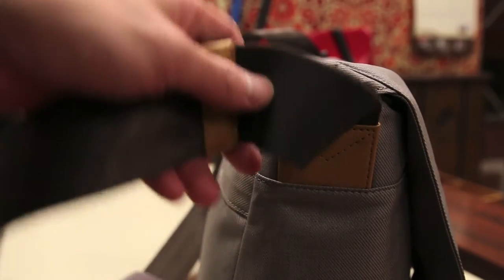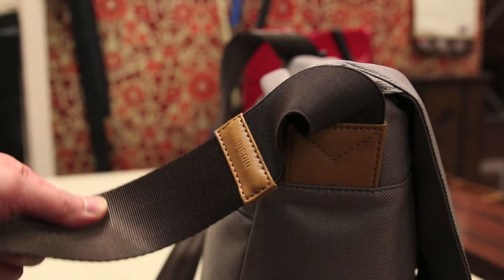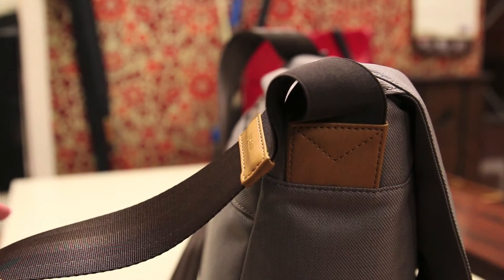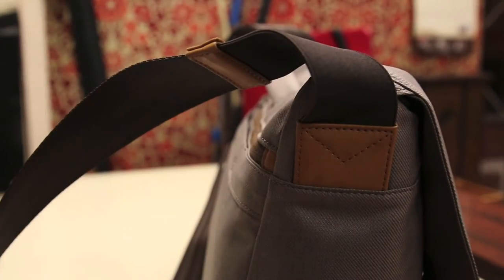One last detail I missed on the outside is this elastic part of the strap. Basically, when you're walking around with the messenger bag on, it's going to be bouncing up and down a little bit, putting strain on your shoulder. This elastic part will actually help relieve that pressure because it's flexible, taking a little bit less strain on your shoulders. It's definitely one of those minor details that I think make this bag a little bit more worthwhile for Moshi than other brands.